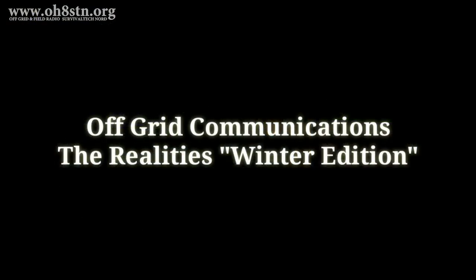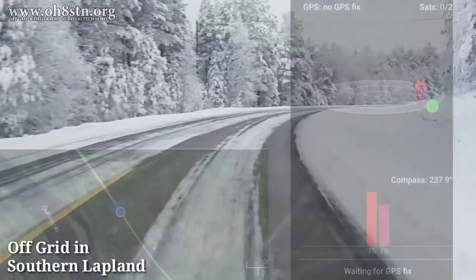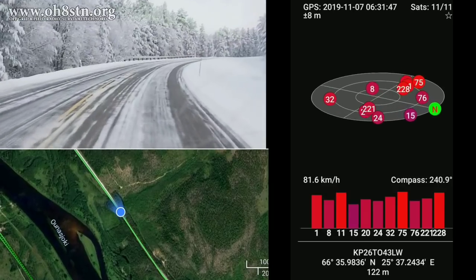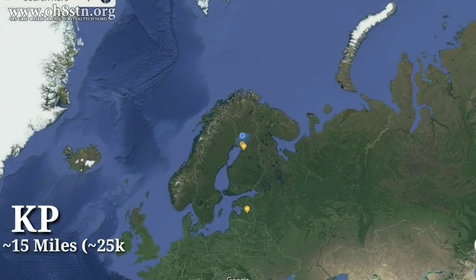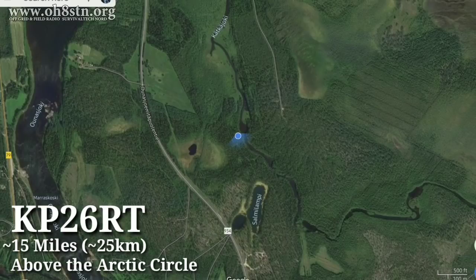As discussed in the beginning of the video, we really can't talk about a Raspberry Pi field computer without understanding how it fits in the larger scope of our amateur radio field station. So in order to validate the Raspberry Pi field station, we took a trip just above the Arctic Circle. We would spend the first day at my buddy's cabin, the Slow Food Survivalist.